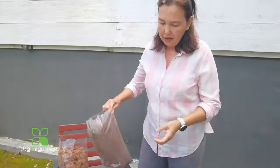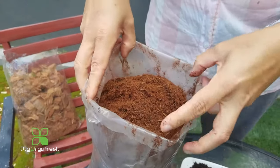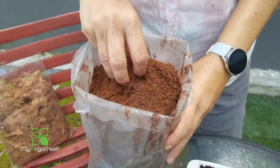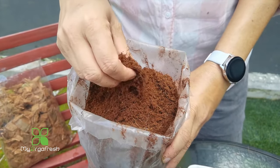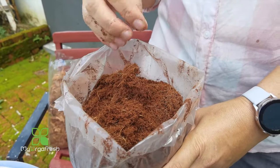Hi guys, today we are going to share about the coconut husk. This ingredient is very important for gardening — to know how to use it, when to use it, and how to prepare it. This ingredient helps a lot with plants because it is very soft and can absorb more moisture in your plant soil. It will create air pockets in between the soil, which helps absorb more moisture, create more air pockets, and increase the oxygen for the plant, so the rooting system will be good.